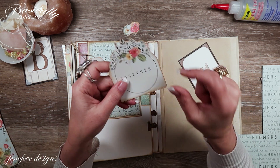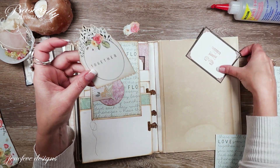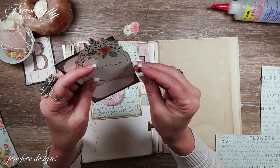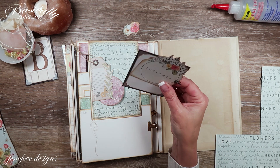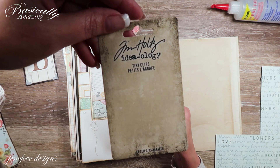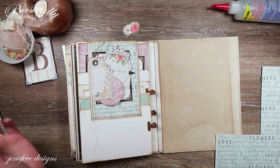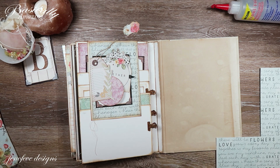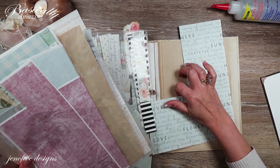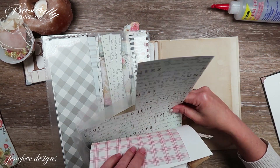This is one of the three by fours we printed in a past video, and one of those little Tim Holtz tiny clips — a newer thing he has — I've got them linked in my Amazon. I thought that might be a cute little extra where you can tuck anything you want in there. I have a large amount of leftover pieces, cut-off pieces, and scraps which I'll be needing.